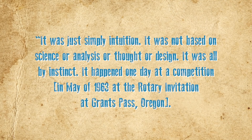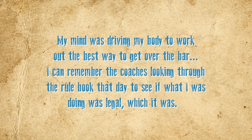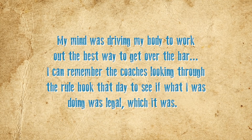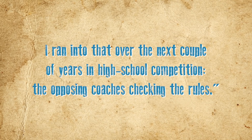It happened one day at a competition in May of 1963, at the Rotary Invitation at Grants Pass, Oregon. "My mind was driving my body to work out the best way to get over the bar. I can remember the coaches looking through the rulebook that day to see if what I was doing was legal, which it was. I ran into that over the next couple of years in high school competition — the opposing coaches checking the rules."